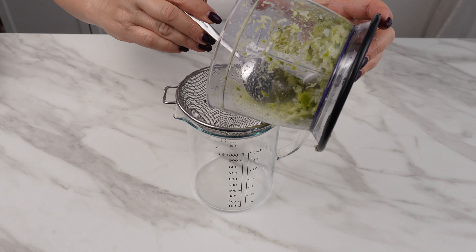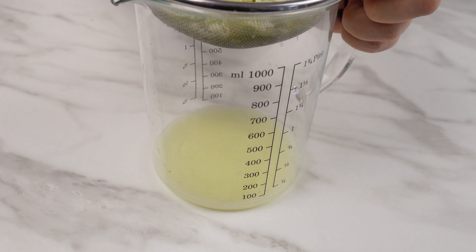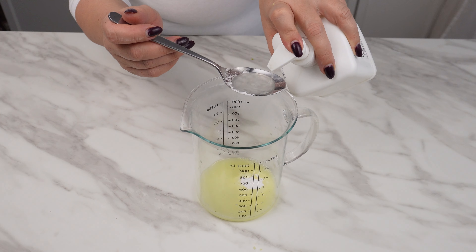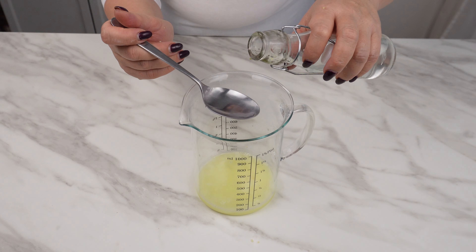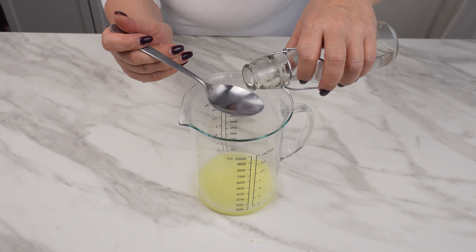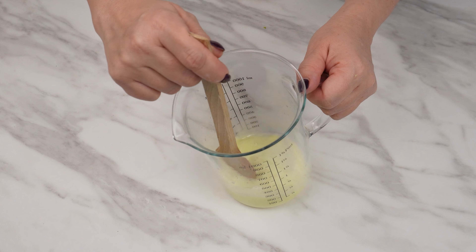Then strain the paste through a sieve and press it with a spoon to extract the juice — this is what we need. Add a tablespoon of baking soda, then three tablespoons of liquid soap, a tablespoon of salt, and three tablespoons of alcohol. When all these ingredients are combined, they create a truly effective mixture.